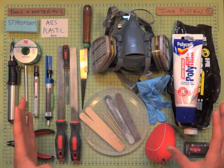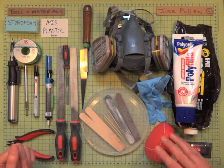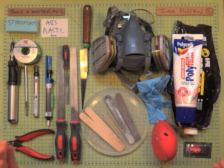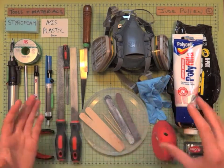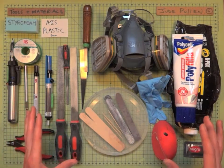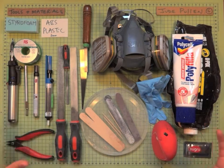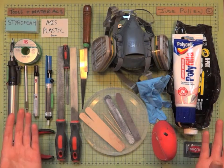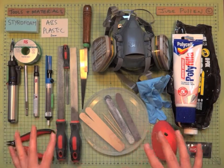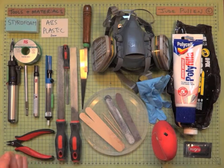This is a quick overview of the tools and materials you're going to need to make the Ergo Mouse during this tutorial. As this is a reasonably advanced tutorial, things like a metal ruler, a scalpel, and a pair of pliers — you'll have all that stuff lying around. This is really to introduce the new materials that are essential.